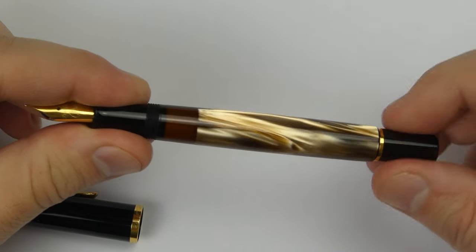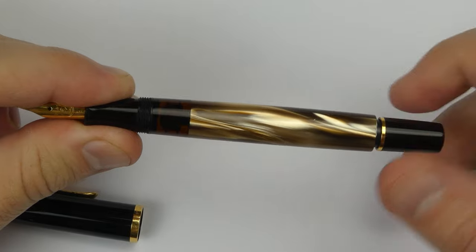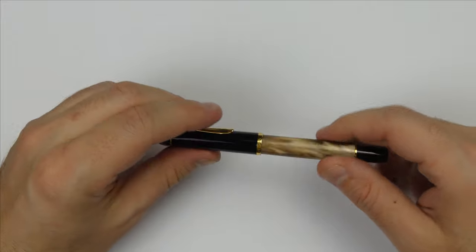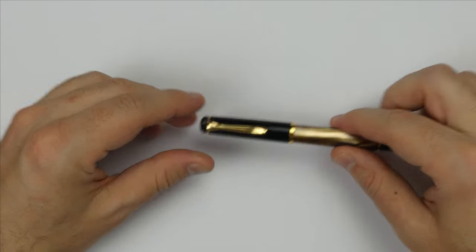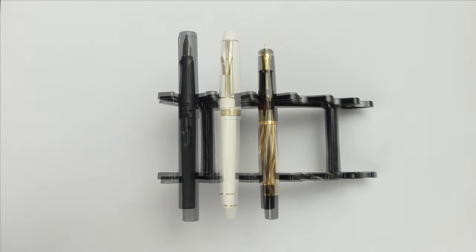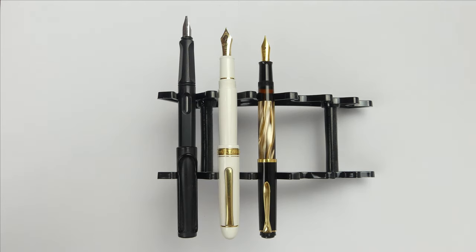This is a piston filler fountain pen and the piston mechanism is smooth and well made. Now we can compare the size of this Pelican to two other very popular fountain pens. The Pelican is a relatively small pen, mostly because it is slim. Here is the pen compared with the Lamy Safari Black and the Platinum 3776 White. Uncapped, the pen is long enough to be used comfortably, like the Platinum. The pen posts deeply and perfectly, keeping all its elegance and functionality.